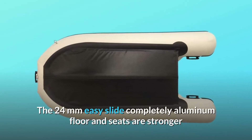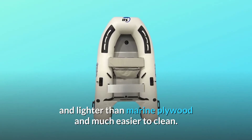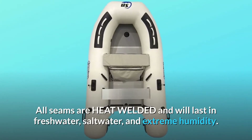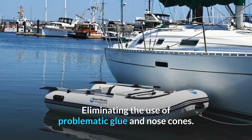The 24mm easy slide completely aluminum floor and seats are stronger and lighter than marine plywood and much easier to clean. Incredibly portable and easy to assemble or disassemble in 10 minutes. All seams are heat welded and will last in freshwater, saltwater, and extreme humidity, eliminating the use of problematic glue and nose cones.